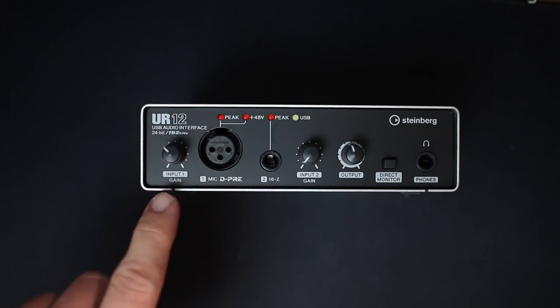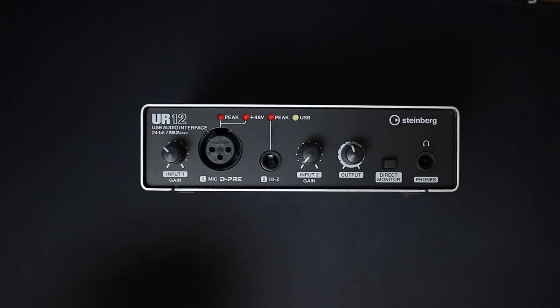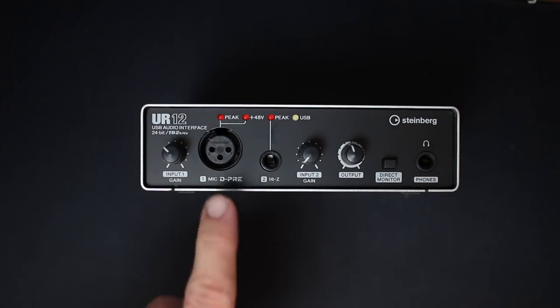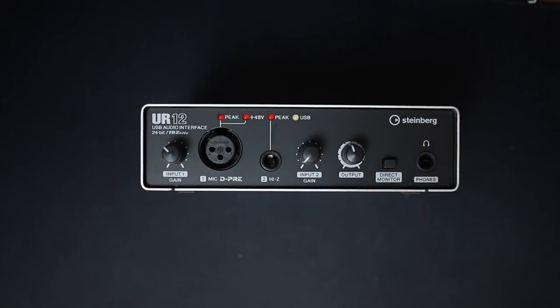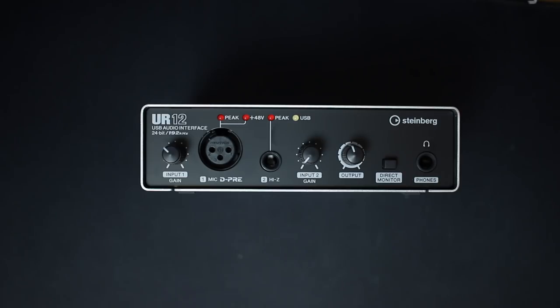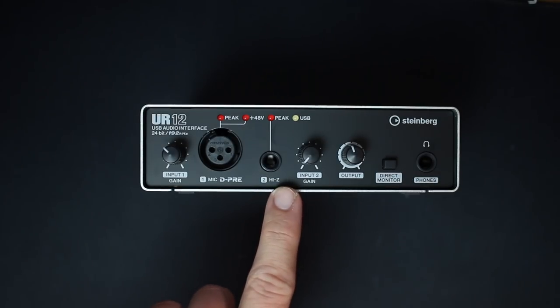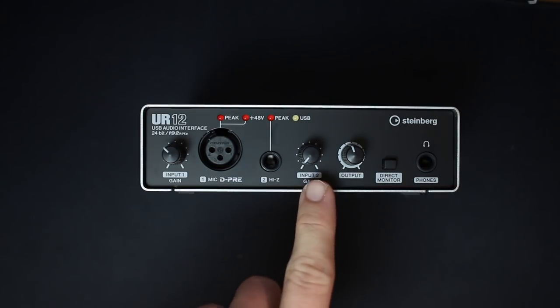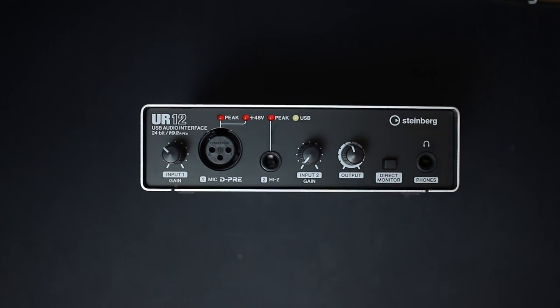Let's walk through all the buttons and inputs on the interface. On the front, the first thing you'll find is the input 1 gain control, which controls the volume of the XLR input. Next is the XLR input itself, which is the only input that gets the 48 volts of phantom power. Then you'll find a quarter-inch or 6.3mm high-Z input, followed by the gain control for that quarter-inch input.